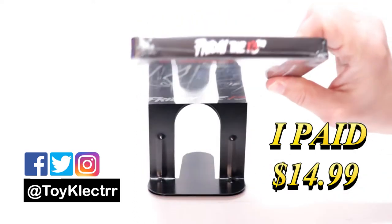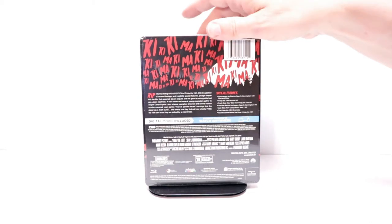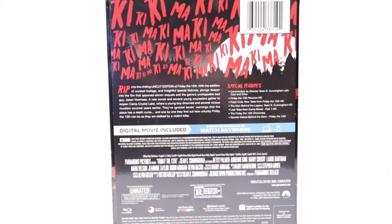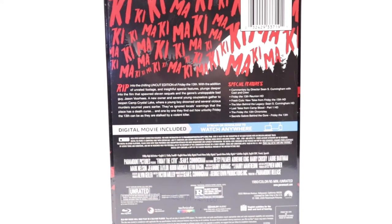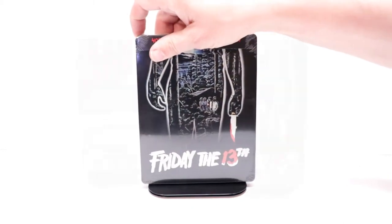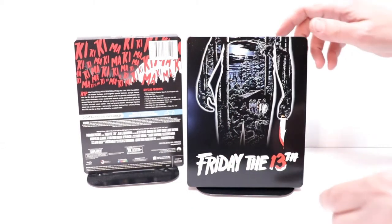Here's the front, here's the top, and here's the back. If you'd like to check out these special features, you can pause and do so. I'm going to go ahead and remove this from the wrapper. I got the wrapper off and the J-card removed.